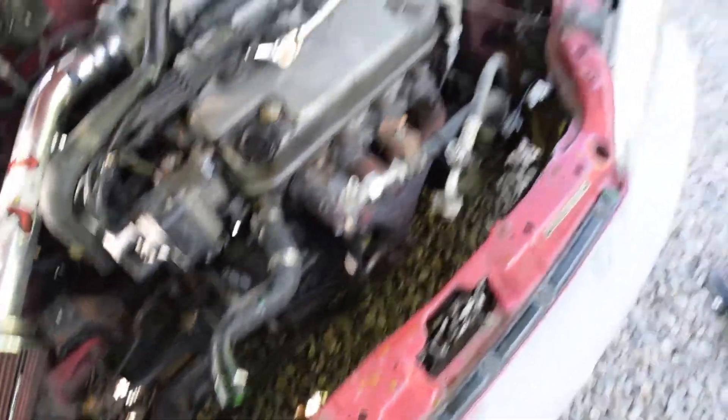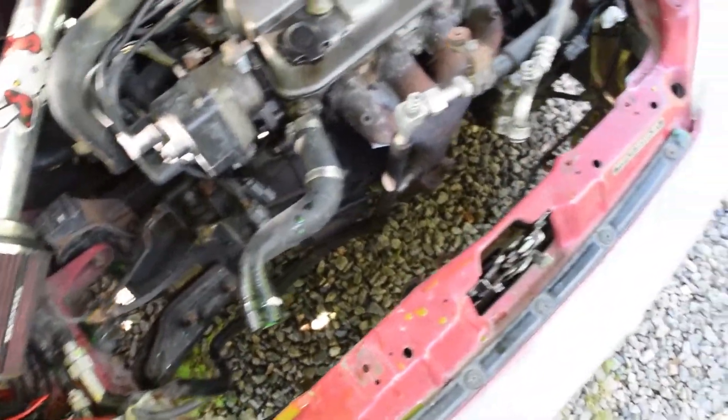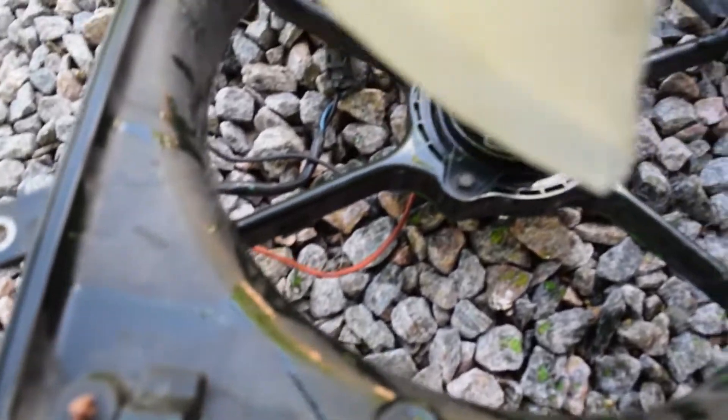Okay so the radiator's out, that literally took like all of two seconds. See, this is one of the problems we were having - this fan ain't even connected in the center there, so I don't know what's up with that.